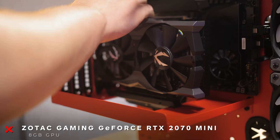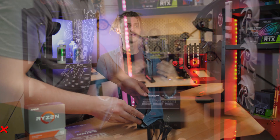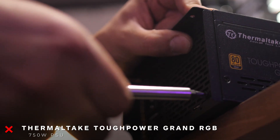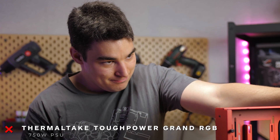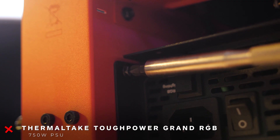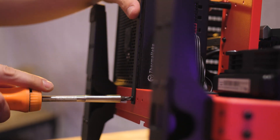The easiest decision with this build was the cooling and the power supply. Obviously working at Thermaltake, you get some benefits for working for a computer parts company. Having all the experts who work here around me to help with that decision made it super easy.